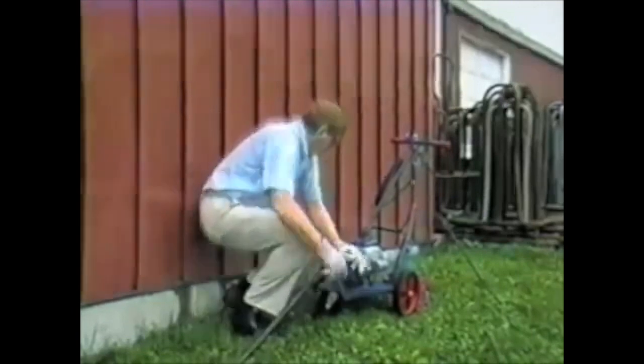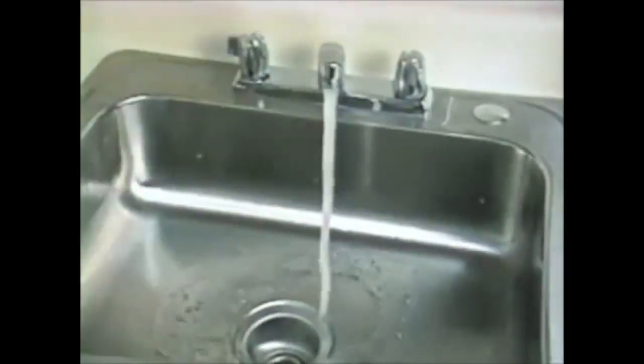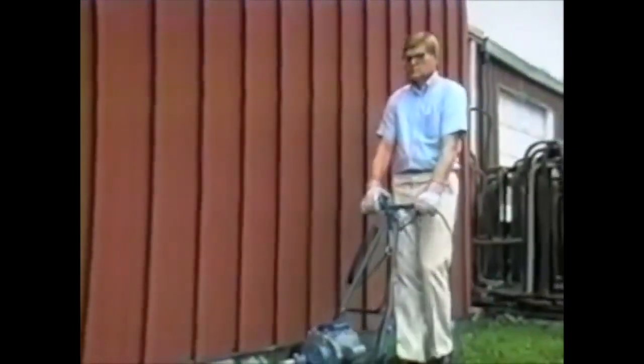When possible, keep plenty of water running through the line while work is being done. This allows the obstruction, broken loose by the cleaning tool, to be flushed out. This also allows the cable to be washed off when it's withdrawn from the pipeline. Always wash off the cable in this manner or with a hose to clean off any acid which may have been present in the sewer.